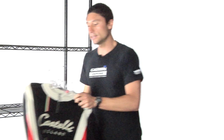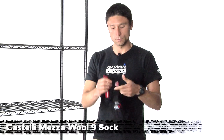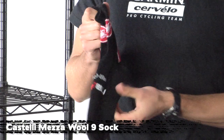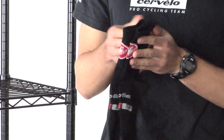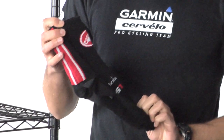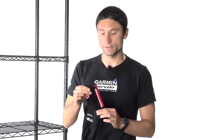Last but not least, sticking with the wool theme, we've got some new socks. This is the Metza wool sock — 100% merino wool, but it's actually a really thin wool. It's one of the favorite socks of riders on the Garmin Cervelo team. It's almost as thick as a typical summer sock, which makes it really nice for year-round riding, not just winter. It has a 9 centimeter cuff, which is pretty good protection around the ankle.